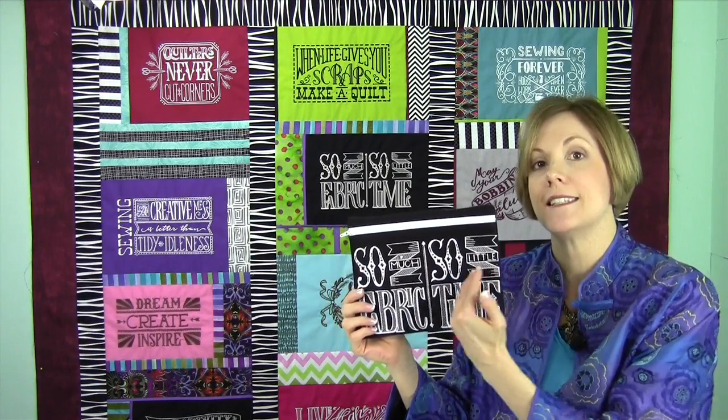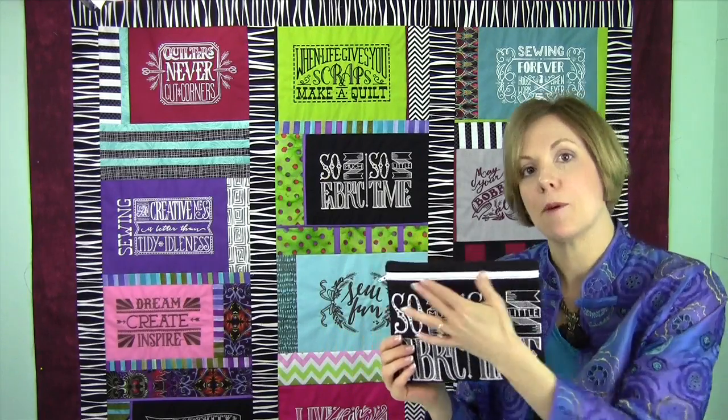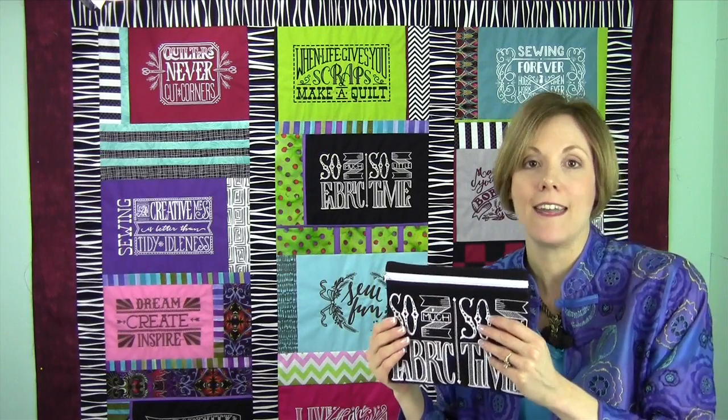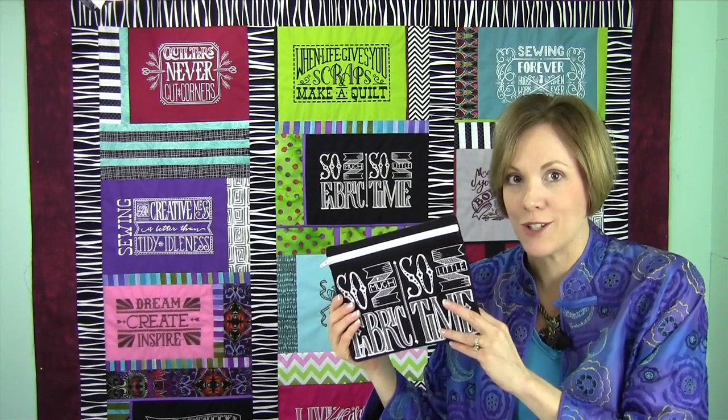These are wonderful to do and really kind of quick because this design is stitched with one color. So once you set it up, get the zipper placed and everything, you can kind of let it go. Then at the very end, you put the back on and let it stitch. I'm going to show you next how we did this on the embroidery machine.